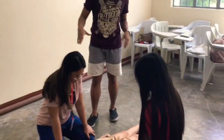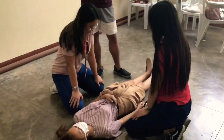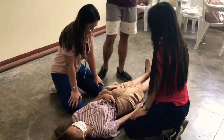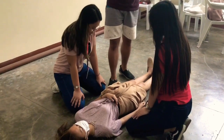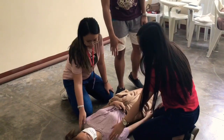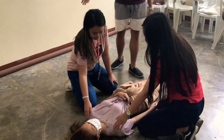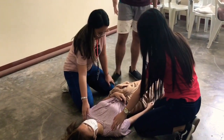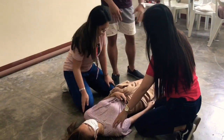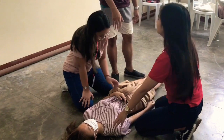We're going to demonstrate our second fireman carry. Here we have two firemen and one casualty. We're going to first assess the patient's consciousness by lightly tapping on the shoulder and saying, 'Hey, are you okay?' If the patient is conscious, then you start to rearrange his legs so that everything is in place.